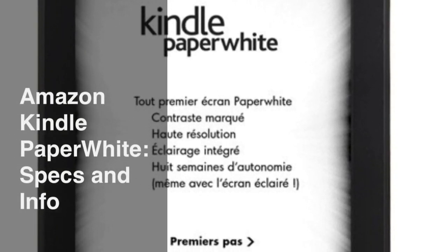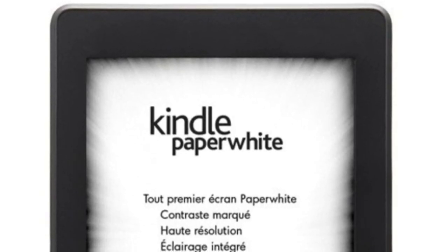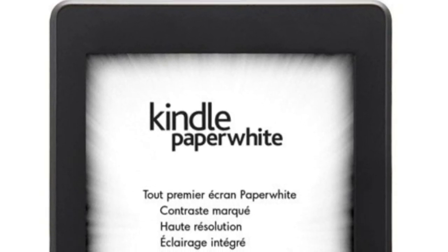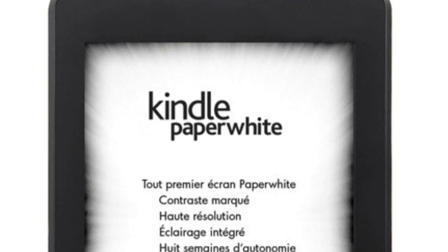Hey there everyone, this is Matt from Creative Reviews, and today we're going to go through the information and specifications of the new Kindle Paperwhite, which is going to be announced on September 6th, 2012, which is a Thursday.